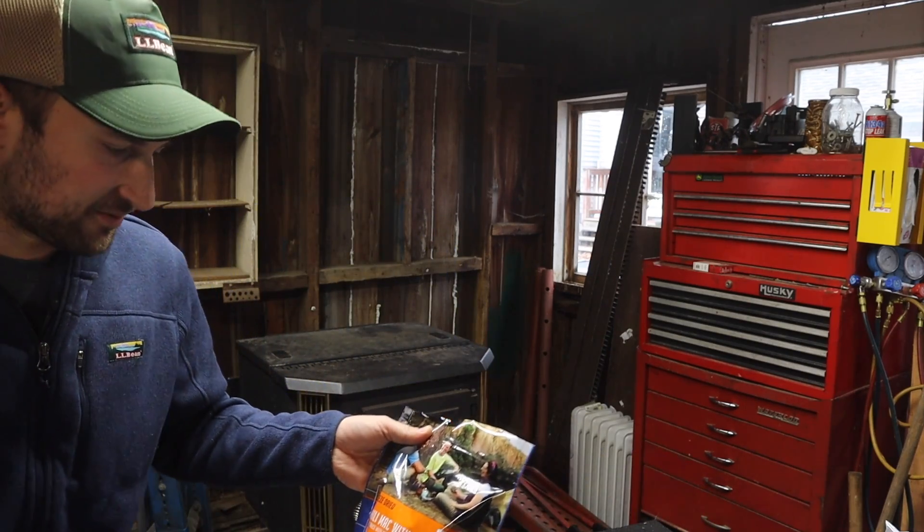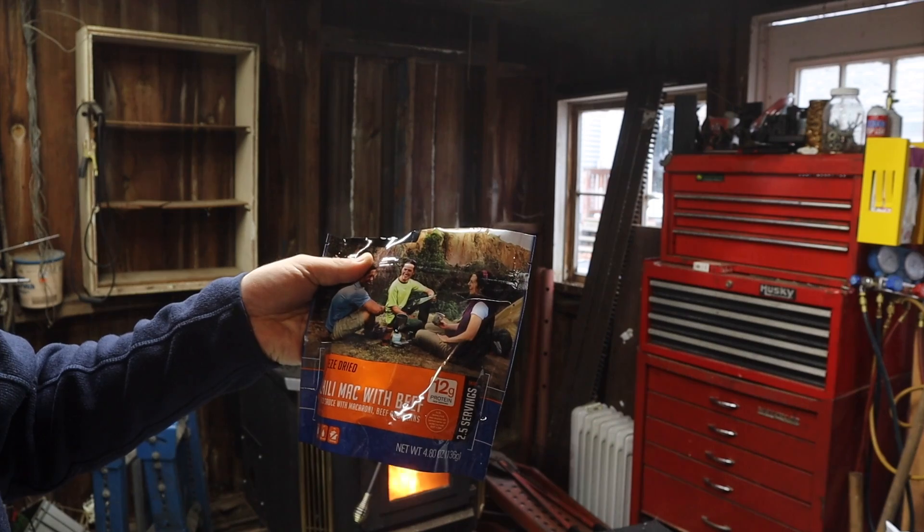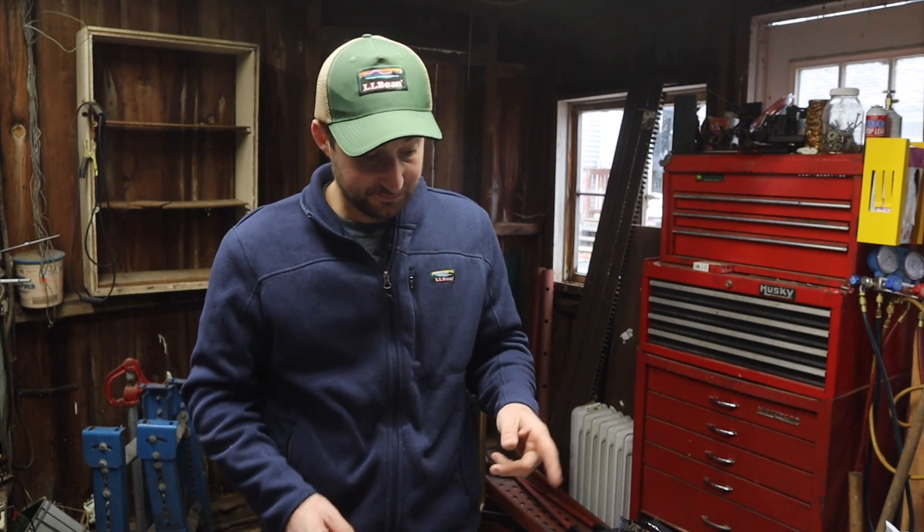This is the Mountain House Chili Mac with beef — spicy sauce with macaroni, beef and beans. Just add water and I would cook it for 15 minutes; that's what I've done in the past. Thanks for watching, hope you had a great day. I'll put links down below if you want to take a look. I think it's important to have something like this on hand — you should have a good-sized pantry anyway, but it's nice to have something with a shelf life that long, just in case. And for camping or snowmobiling, it's really nice to have a warm meal. Give me a thumbs up if you enjoyed the video and drop a comment down below. Thanks so much for watching.